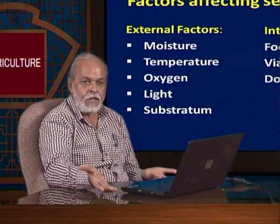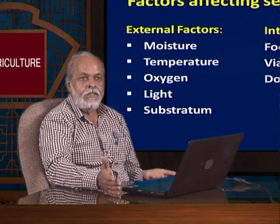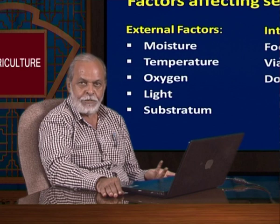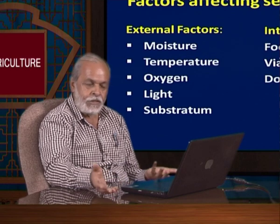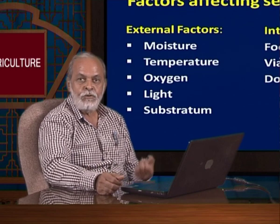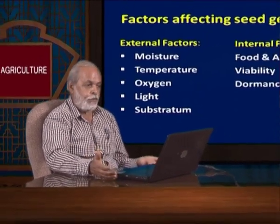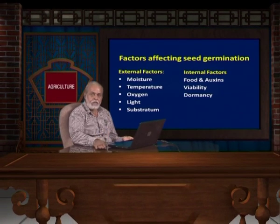If you put the seed on plain air without any soil and water, it will not germinate. If you keep it directly in the dark, some seeds germinate and some do not — so light has an important role. Moisture is the most important — without moisture they will not germinate. If you put a seed in water then in soil it will germinate. If you keep your seed in a freezer, it will not germinate even though you have moisture, light, and everything. Every seed requires a different temperature; in general, 25 to 27 degrees temperature is required.